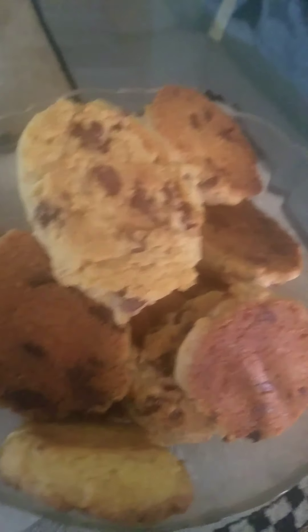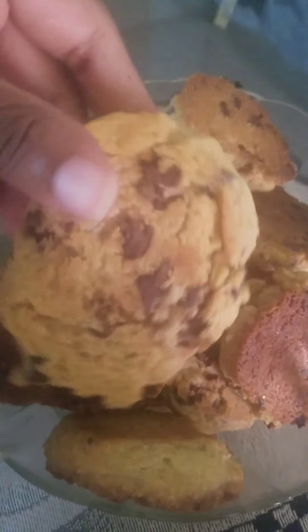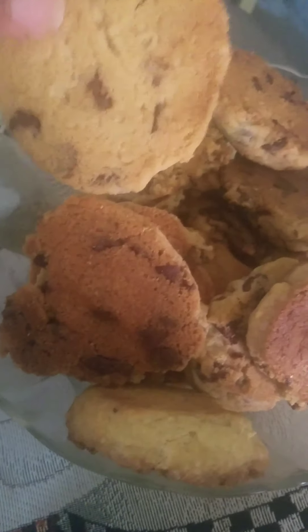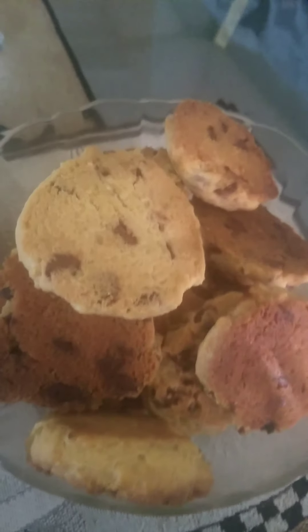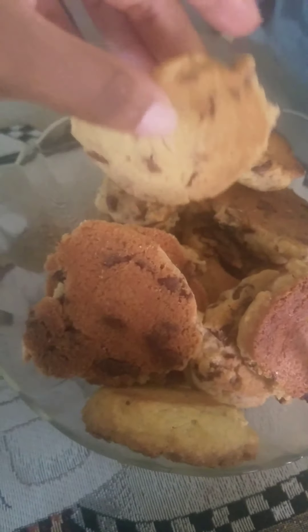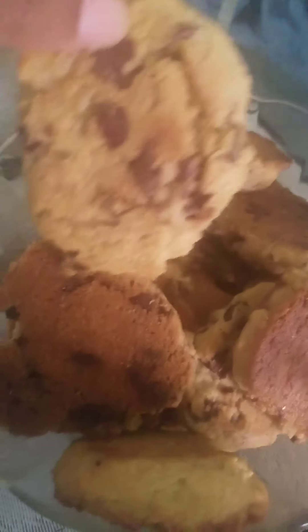Yes guys, this is my end product. I wish you guys could taste how delicious these cookies are. Remember to like, subscribe, and follow me on Instagram at Saquara Kayla. Bye-bye guys!